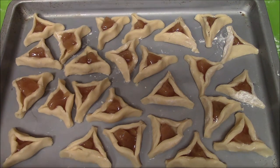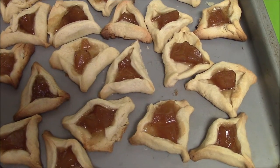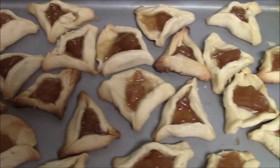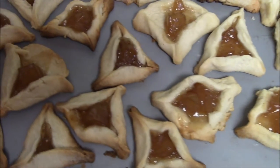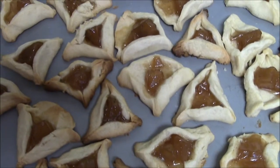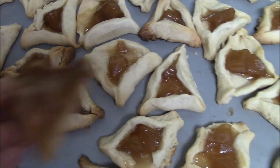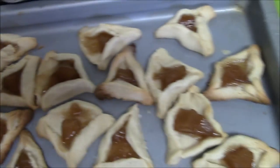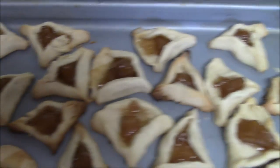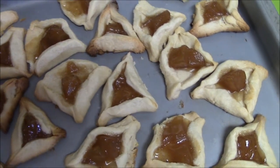I got all of the little Haman's Hats made, filled with apples, and I'm about to put them in the oven for 20 minutes. I just pulled the Haman's Hats out of the oven and spread them out onto a different pan. Some of them didn't fare too well in their shape, and some got a little brown. They're probably still a little warm. It's really good — real buttery. Very good.